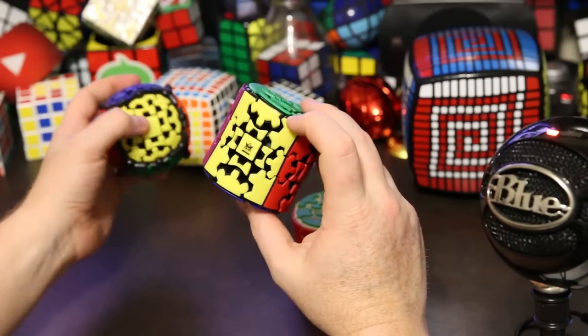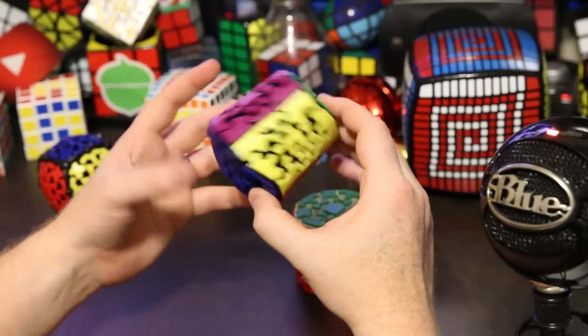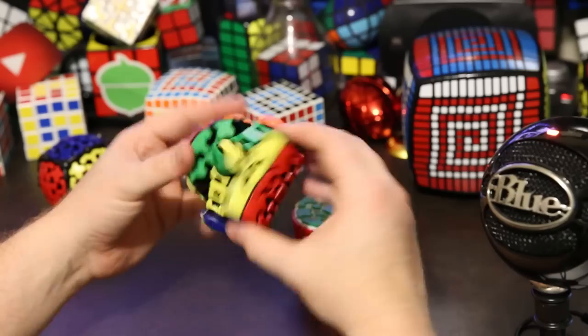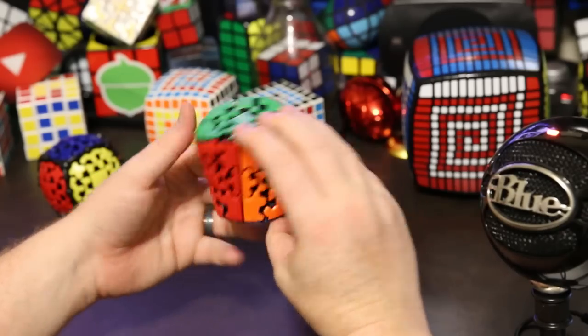It has these tiles that plug in and the tiles are very nice. I think it's a very attractive puzzle because of the tiles, so I was really excited to get to play with it.